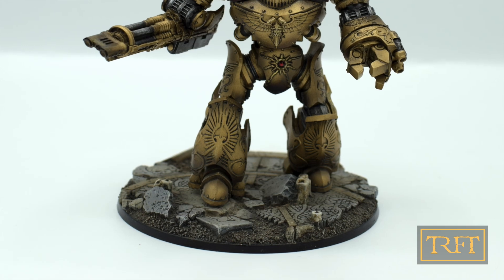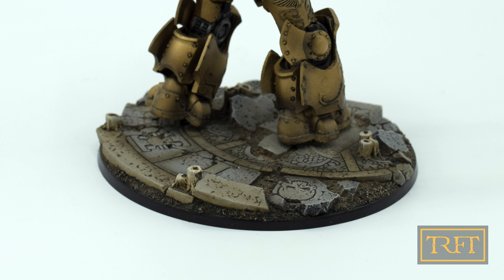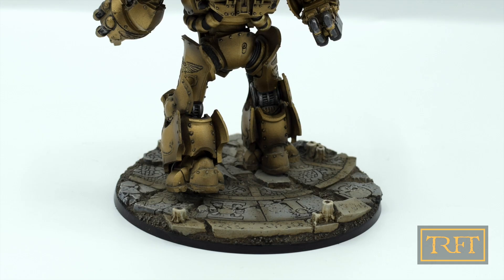Hello everyone, what's up? In this Warhammer basing tutorial, I'm going to show you how to paint a ruined temple base like this amazing resin base by MicroArt Studios.